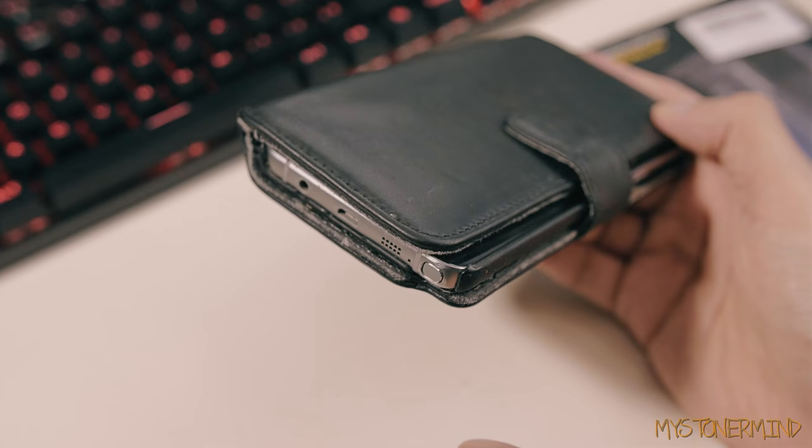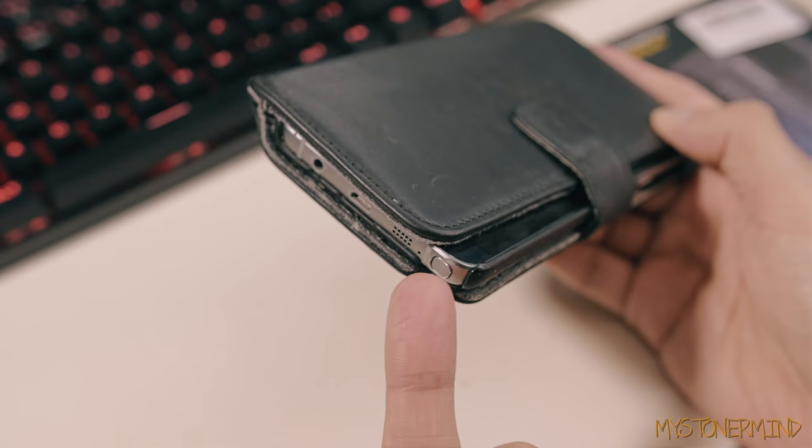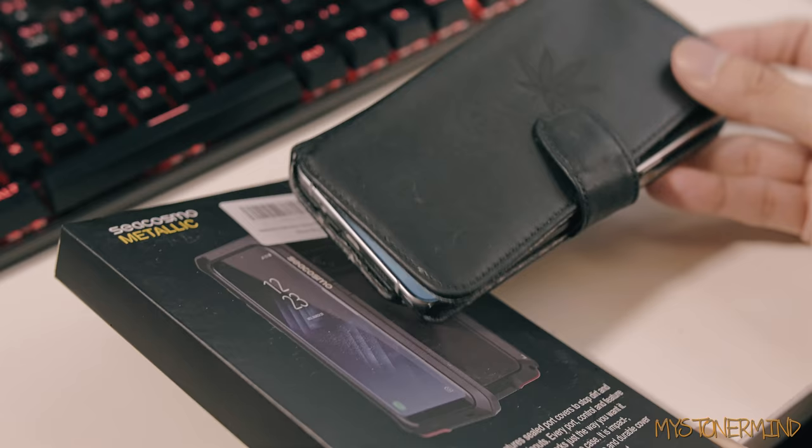With this being a Galaxy Note 5, they have a pen on the side here — it's called an S Pen. You take it out and you can scribble on the screen. Now, because of that, they've made a dip in the case right there. So when you drop the phone, everything in that corner comes into contact with the ground and has no protection, which is awesome.